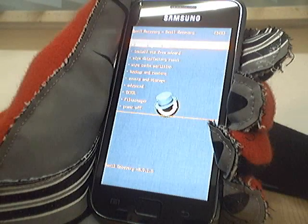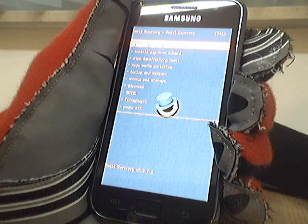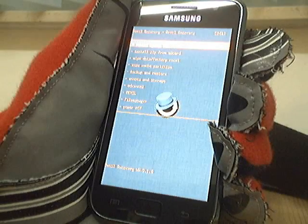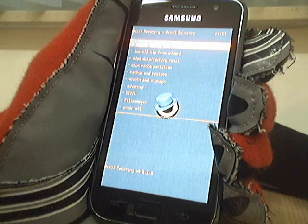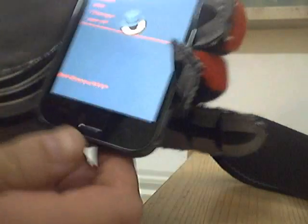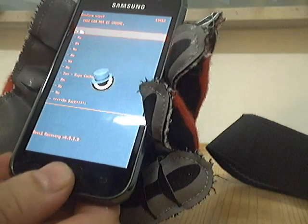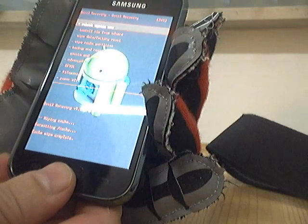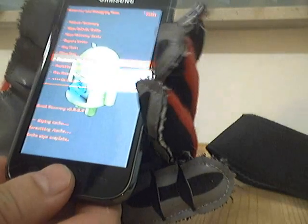First, when you update, it's always wise to wipe the cache partition and the Dalvik cache. If you're doing a new install it's good to do a full data wipe and factory reset, but we're not going to do that now. First you wipe the cache partition if you just want to do the update. Then you go to advanced and wipe the Dalvik cache.